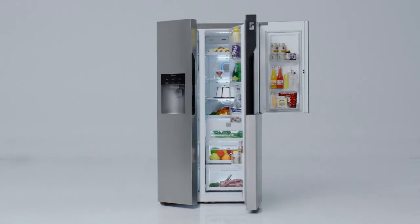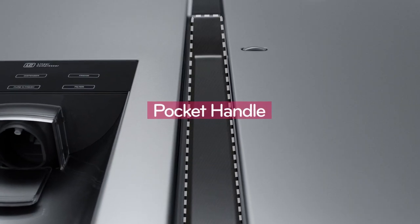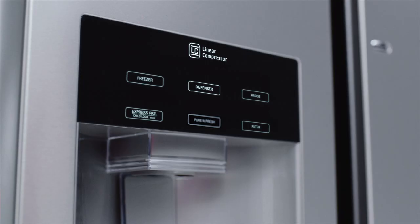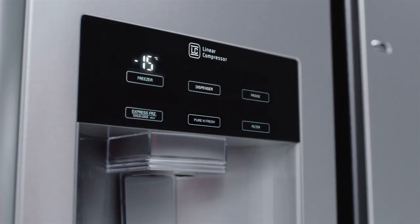Easy to open with smart consideration of users. Pocket handle. The touch display with neat design has a child lock function and enables the temperature in the refrigerator and freezer to be adjusted with a slight touch.